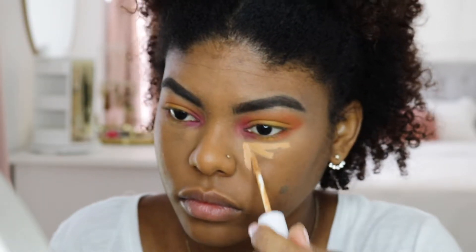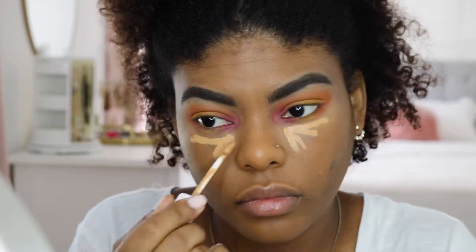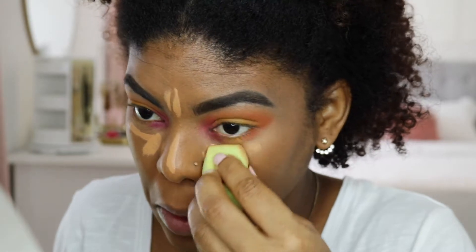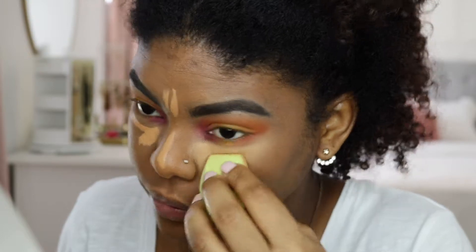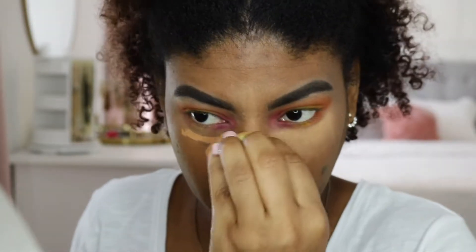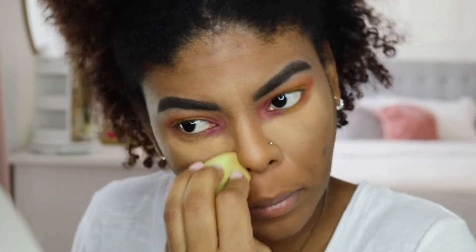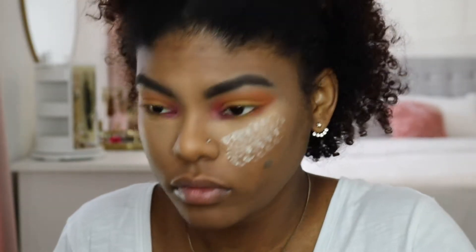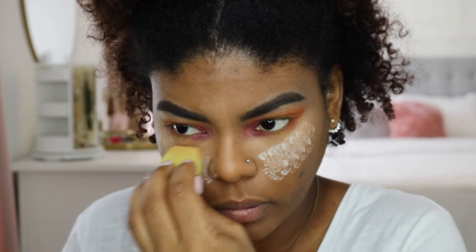For concealer, I'm going in with the Bare Minerals Bare Skin Complete Coverage Serum Concealer in the color Tan. I absolutely love this concealer because it feels so hydrating versus the Tarte Shape Tape, which feels a little drier. The Tarte has more full coverage and this one is more medium coverage, but I like them both very much. When I do this technique I like to use a mixture of both.